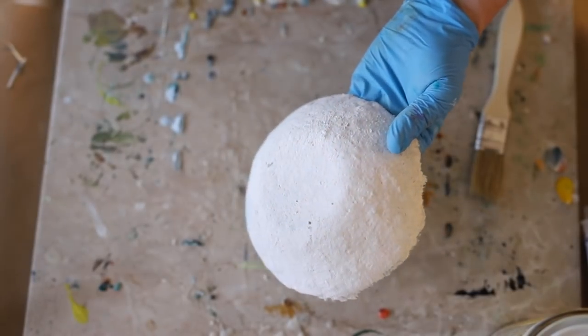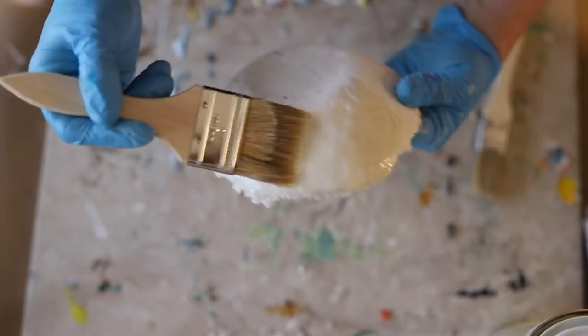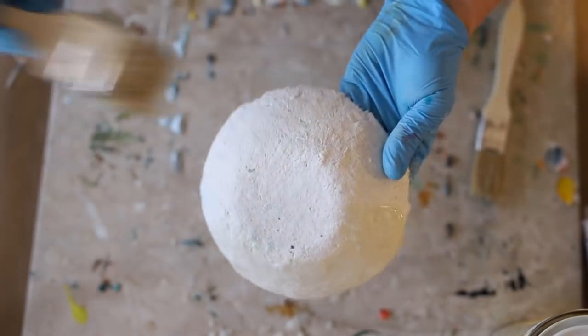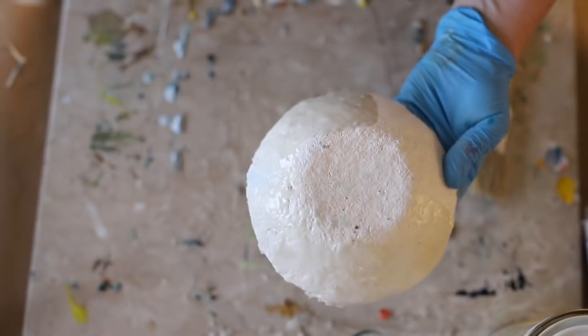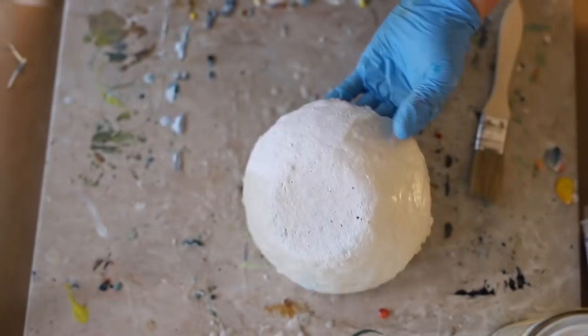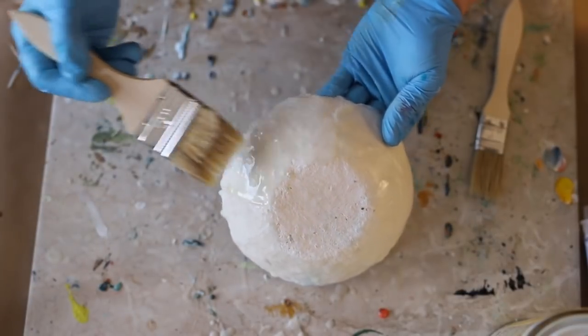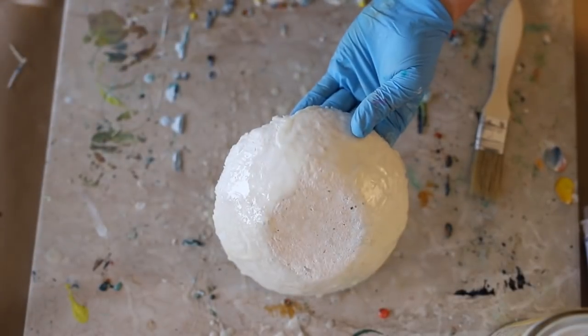The Damar resin enables the wax to harden over time, so for this reason encaustic is its own finish. In a couple of days after I paint this, I can go back in and polish it up to a really high lacquer-like shine. The Damar resin allows for this beautiful finish to be applied, whether it's on a painting or a three-dimensional vessel like this.